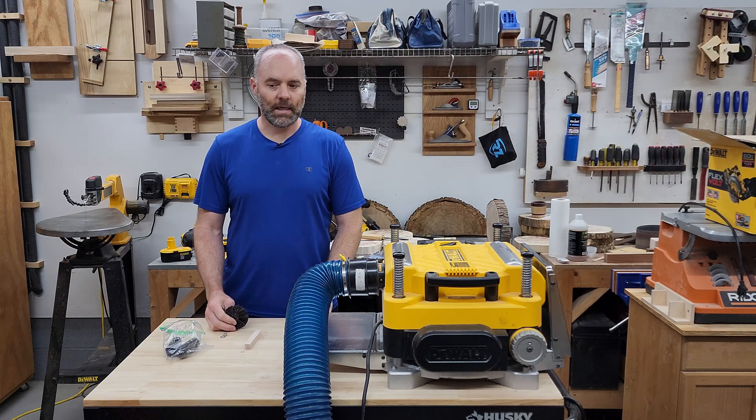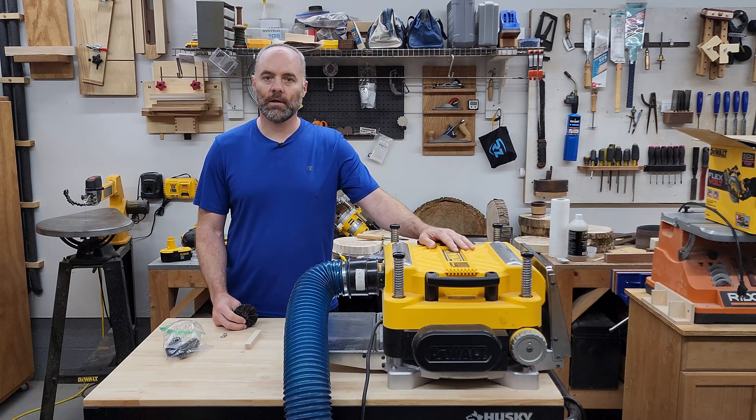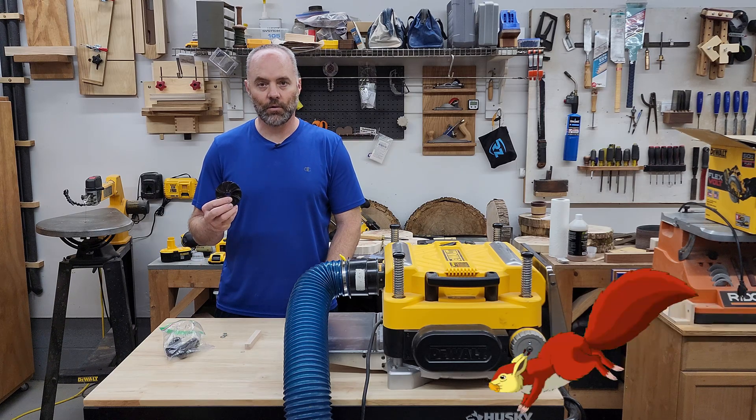I hadn't thought of that before — it kind of makes sense, but I wasn't entirely sure if the impeller actually does that. There's only one way to find out, and I conveniently have the stock knives in my planer at the moment because I'm working on another video. I only have about 10 projects going on right now that I'd kind of like to finish, but this was pretty interesting, so join me and we can go chase this squirrel.